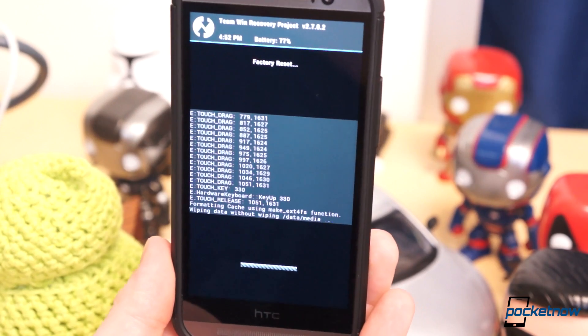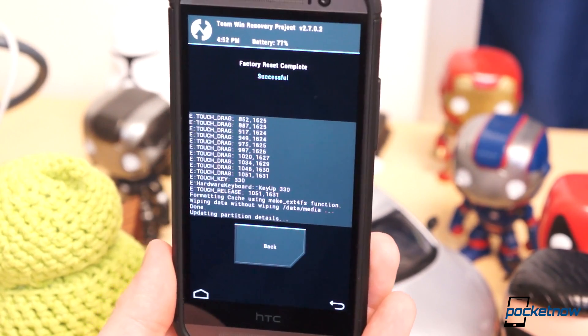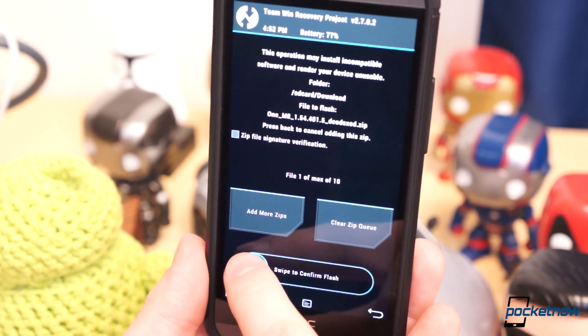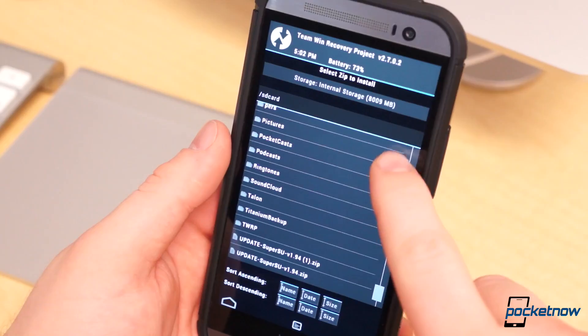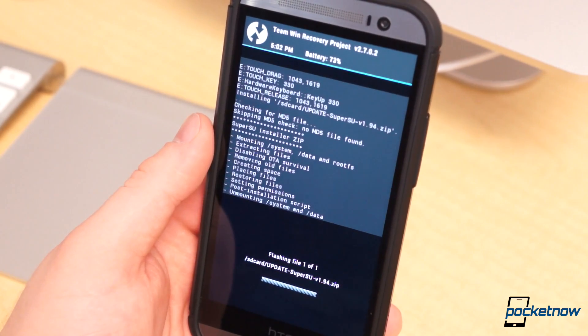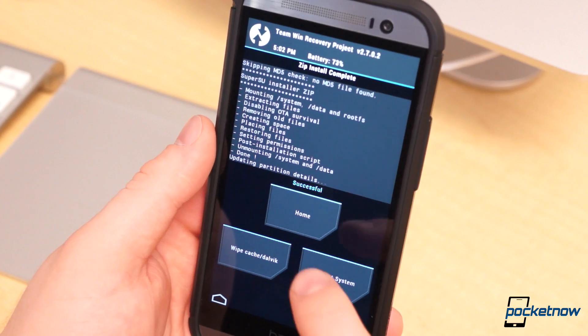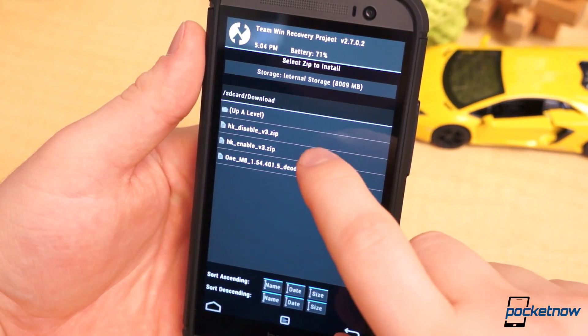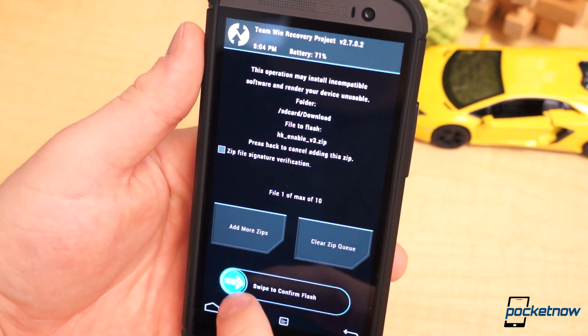If you go with this option, you will need to reboot into recovery, perform a backup, wipe the system and the cache, and flash the ROM zip of your choice. I then flashed the superuser zip file through TWRP to obtain root access. Once that completes, reboot the device and go through the initial device setup. Once that's done, reboot back into recovery and flash the HK Enable zip from Bad News' Harman Kardon conversion thread on XDA.